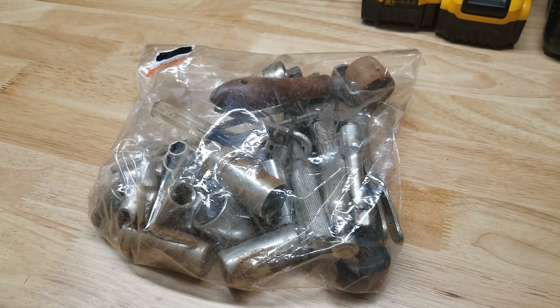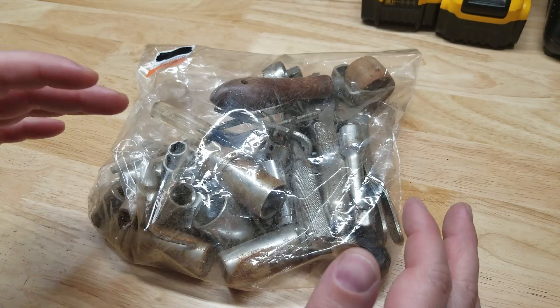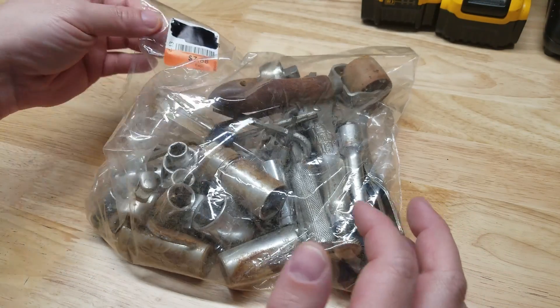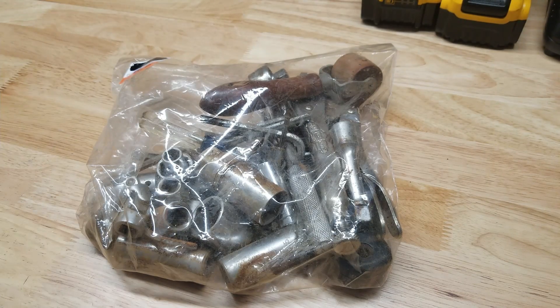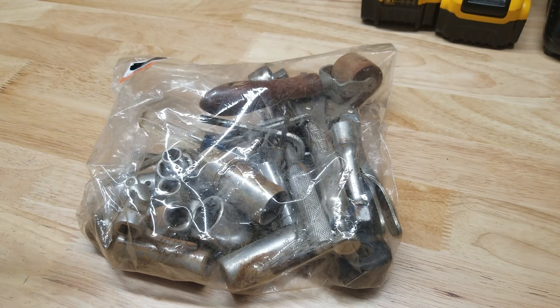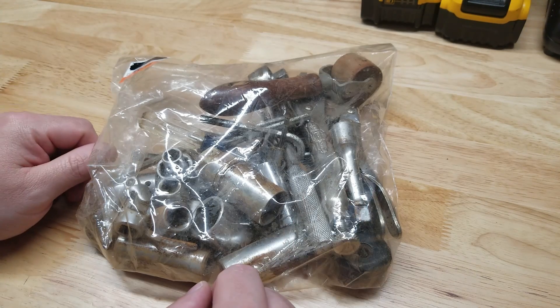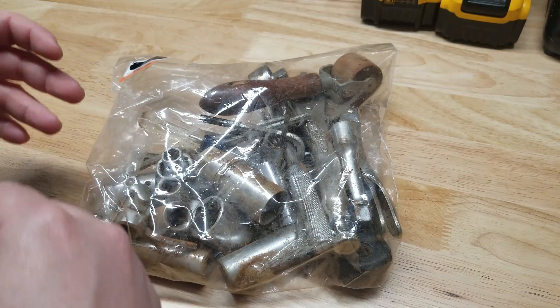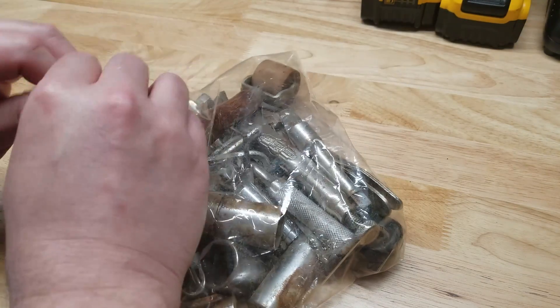Hey guys, welcome back to Struggleville YouTube channel. We're going to do a little Goodwill tool haul. Recently went to a Goodwill, saw they had this bag of tools. I was able to peek at them and I saw it wasn't just a bag full of China tools, so it was seven dollars and 88 cents. I thought I'm gonna have eight dollars worth of fun just digging through this and playing around with it. Let's see what's in the bag and if we got our seven dollars and 88 cents worth with all these sockets and stuff.